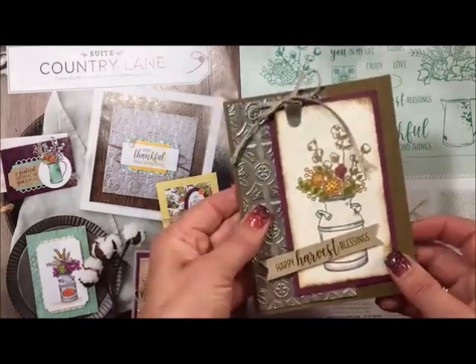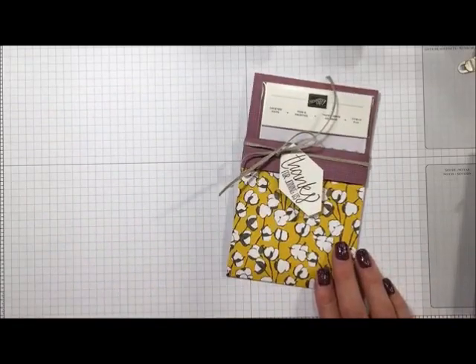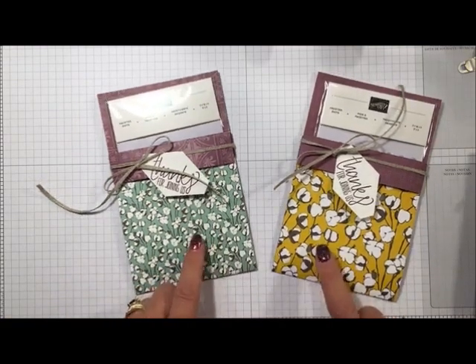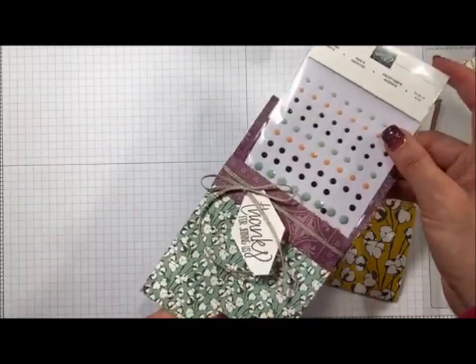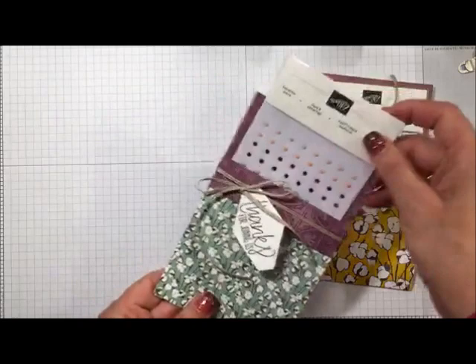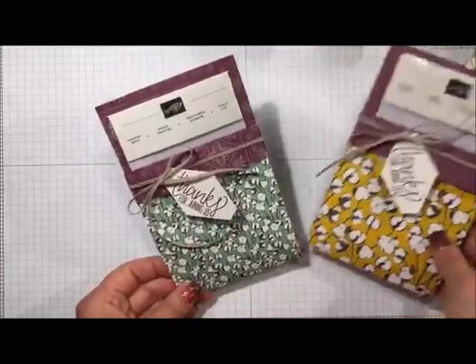Before we get too deep into making this card, I promised to show you what I'm giving my downline attending this weekend's special event here in Minnesota. This is what I made for them — it turned out so beautiful because of the little cotton paper you see in the Country Lane designer series paper. Inside are the faceted dots which coordinate with this paper. It could easily hold a gift card as well — perfect for fall gift giving.